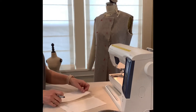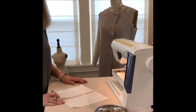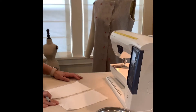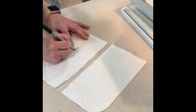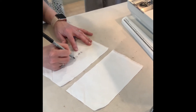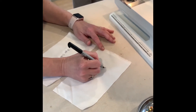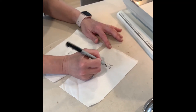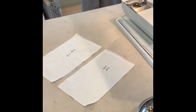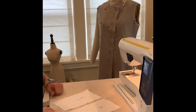For the French seam, you are going to need to establish the right side and the wrong side for your sample fabric. Write 'right side' on your swatch fabric. I've got two fabrics and they are 5 inches by about 9 inches.